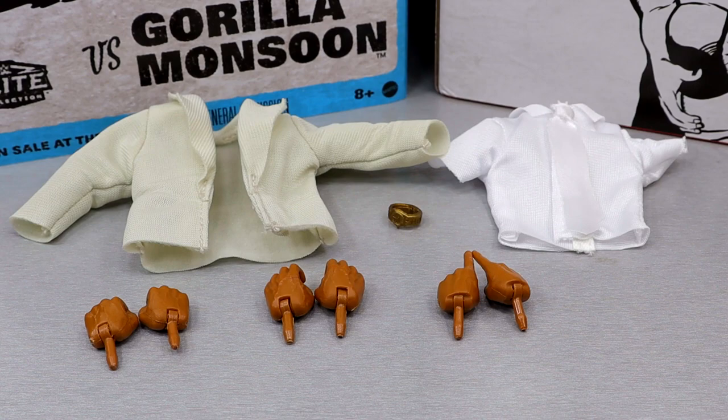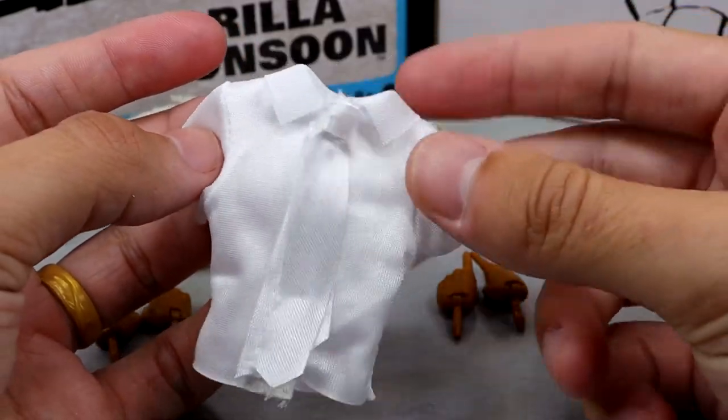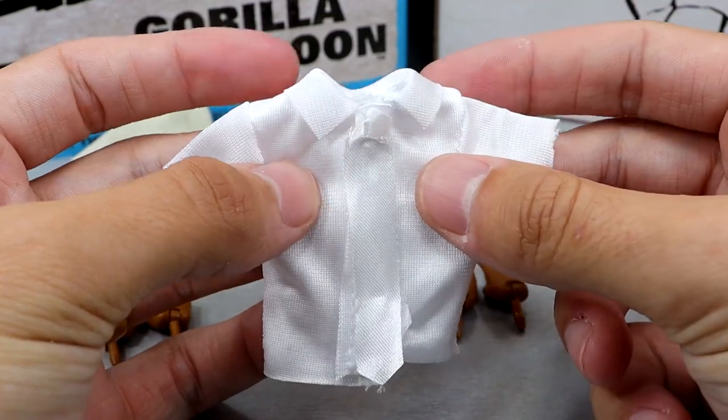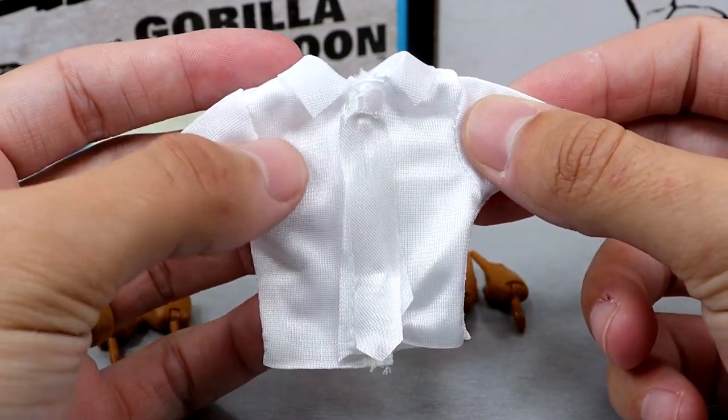For Muhammad Ali's accessories, you get some cloth goods, a watch, and interchangeable hands. This shirt is your door-to-door salesman look - a collared short sleeve with a tie. I've never really been into that look personally. The tie is attached to the shirt, so when you Velcro it together it looks like the tie is secured around the neck, which is a pretty clever way of doing this. It's a white shirt with a collar.